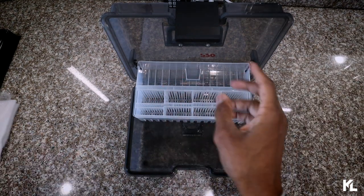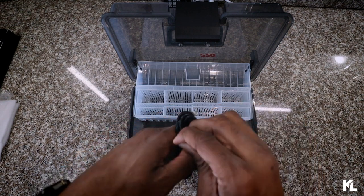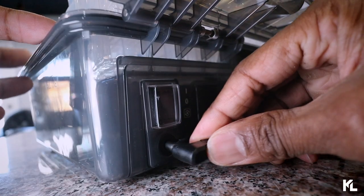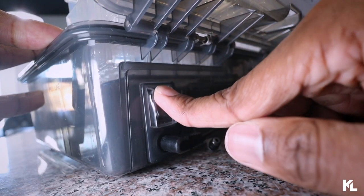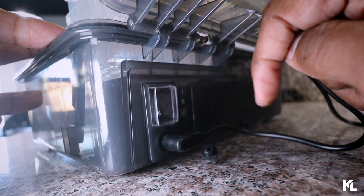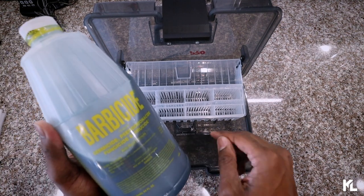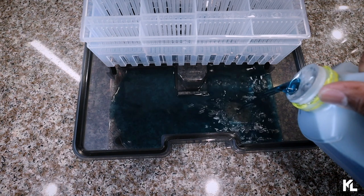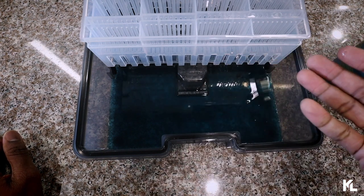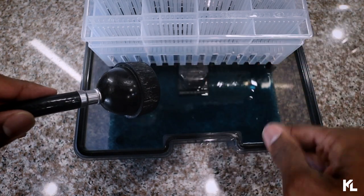Before we start putting items in, let's plug this bad boy up. The cord is pretty long. To turn it on you just push the button on the top, and to turn it off just push it down. We have it all plugged in and turned on. Here is my barbicide — we're going to pour it in this area right here and fill up to that 1/16 line. Once you go over that you know you poured too much. For water I'm going to use my hair washing sink to fill it up to that line.